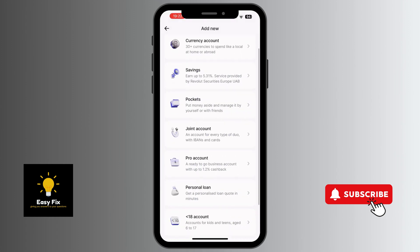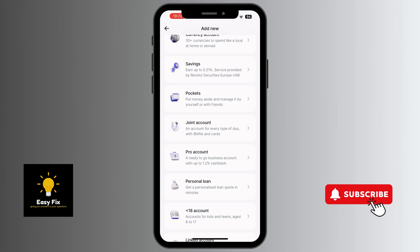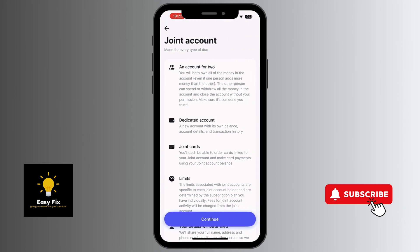Now you need to navigate to where you can find Joint Account. It's written 'an account for every type of duo with high bands and cards.' So you click on that.